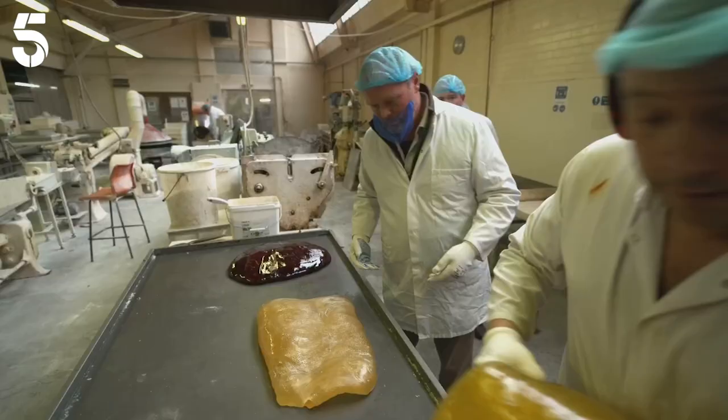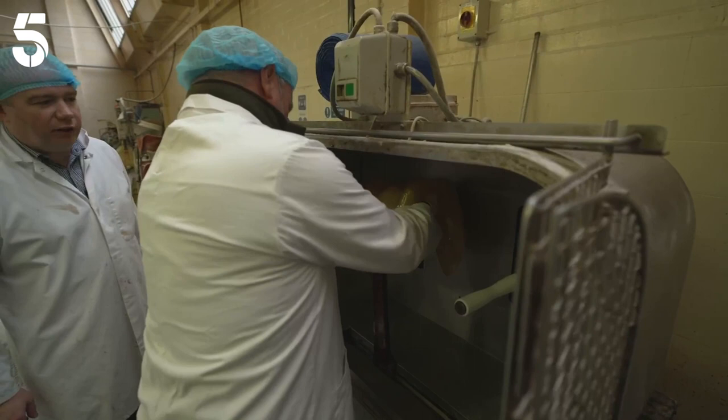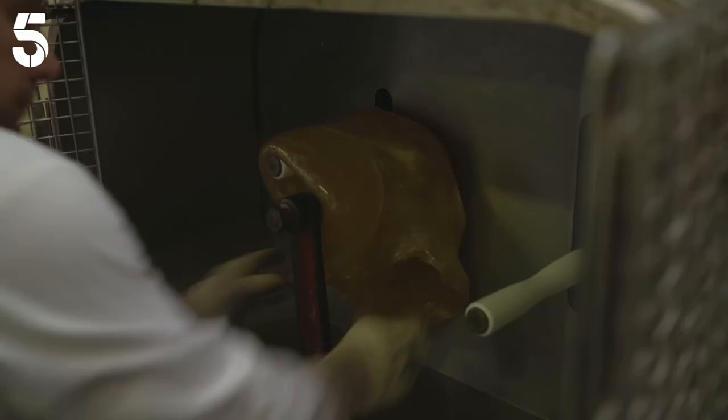Let's see if you can load one onto the stretcher. This machine pulls the mix like elastic to make the sweet centre of every pear drop. No pressure, Rob. My heart was in my mouth then, Chris. I thought the hopes and dreams of all the children of Sheffield were going to be dashed because I hadn't done it right.